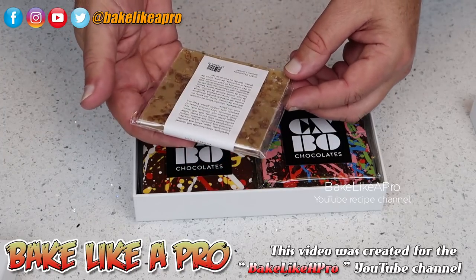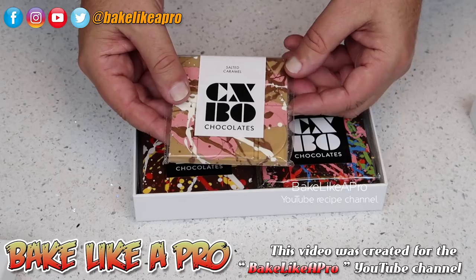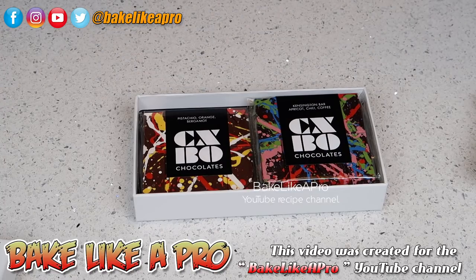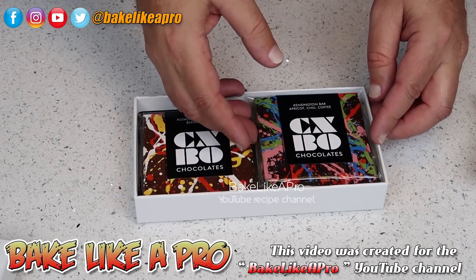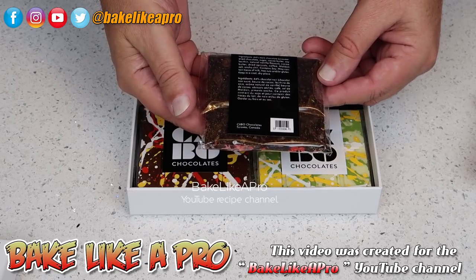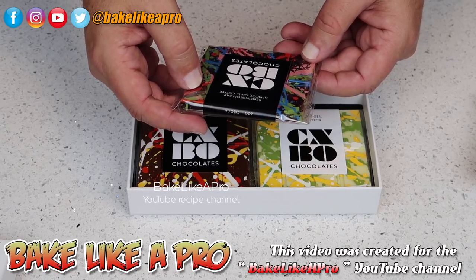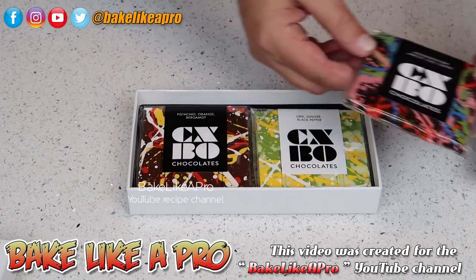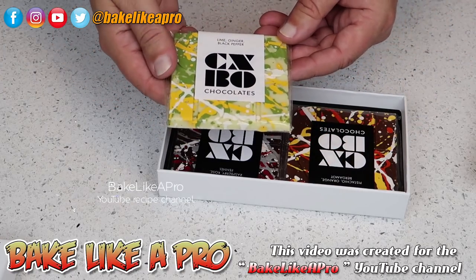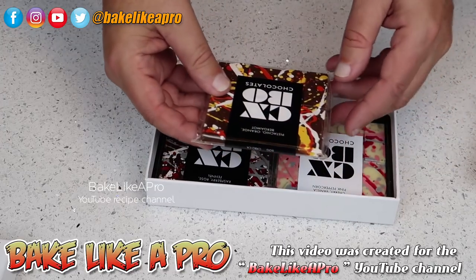Let's take one of these out — wow. Salted Caramel, and you've got all of the ingredients listed. CXBO Chocolates, Toronto, Canada right here. When you think about it, this is how chocolates used to be presented 30 or 40 years ago, and most companies now have just lost all of that magic. So it's really nice to see companies that are bringing all of this back to life. This one here is a Kensington bar — Apricot Chili Coffee. That is interesting, and I know that's going to be really good.